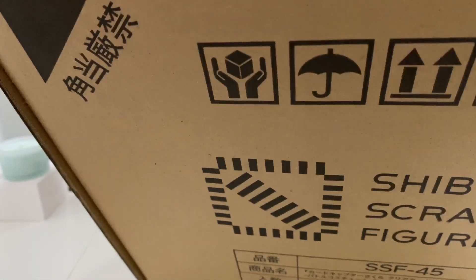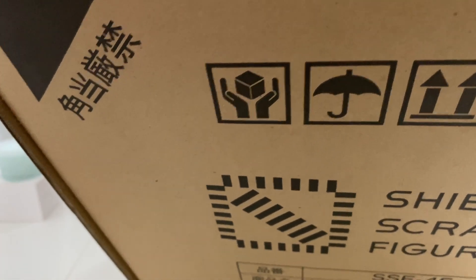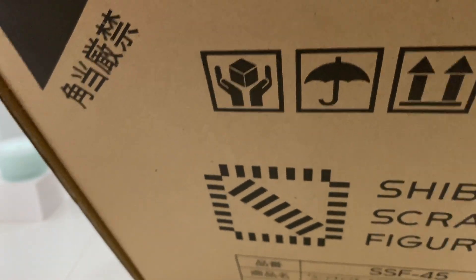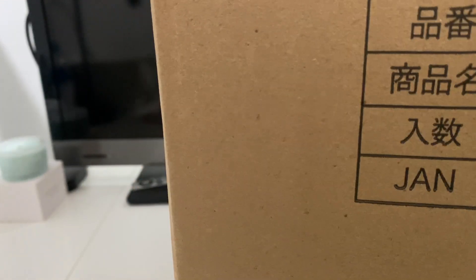This was ordered from AmiAmi, just because I thought it would be easy to order it from a place where I can get different shippings all together at the same time. This arrived because other figures were not ready yet basically. So yeah, let's get into it.